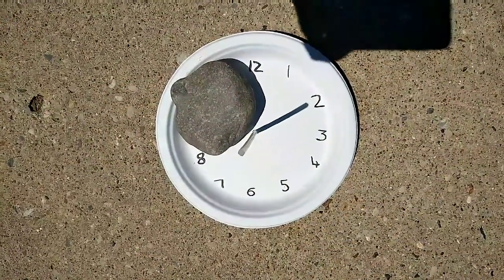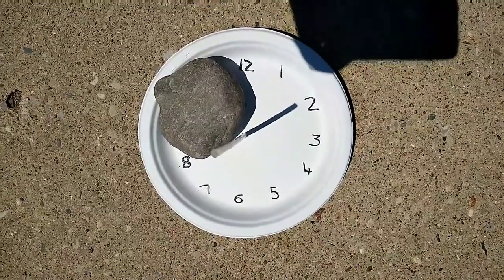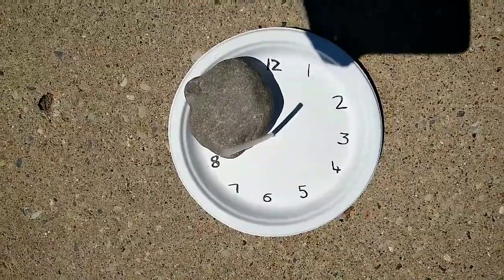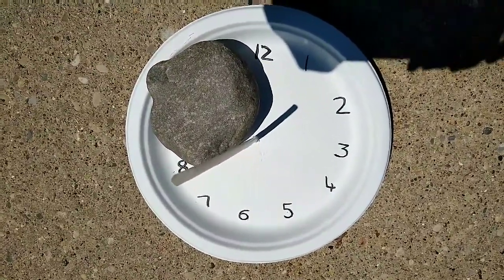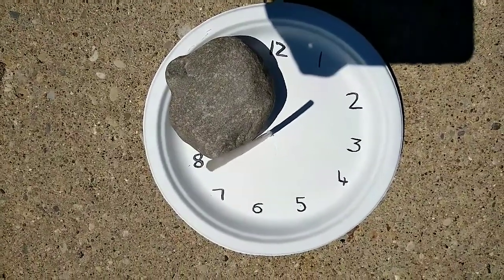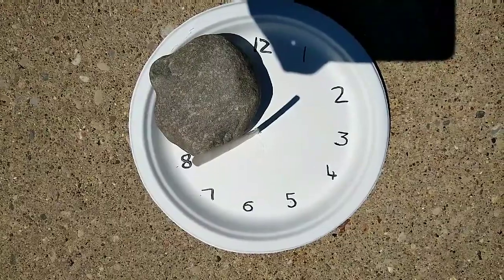So here my straw has to show the perfect time for what is happening now. It is showing 2 o'clock, so my straw's shadow has to face almost 2. Then after some time passes, if you come and see which way the shadow is pointing, that is the correct time.